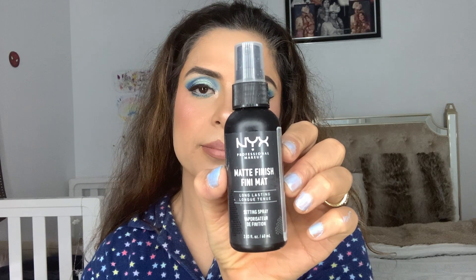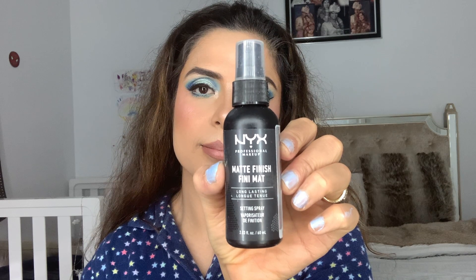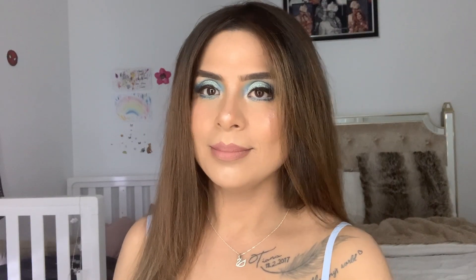Now it's time to set everything in place. I'm using NYX Matte Finish Setting Spray because, as I mentioned, I'm going to wear a mask and don't want my makeup to move — that's why I'm using a matte setting spray.